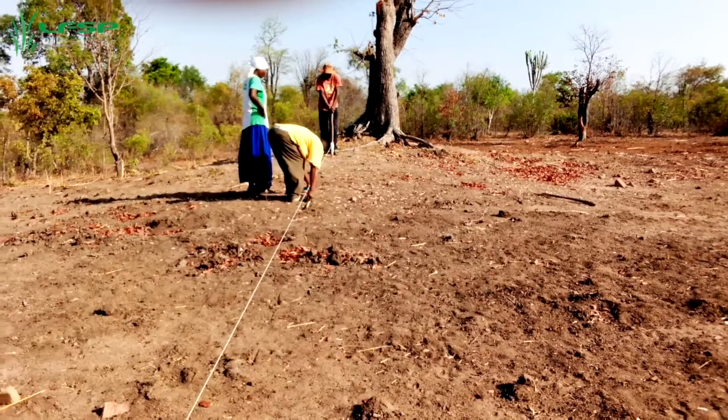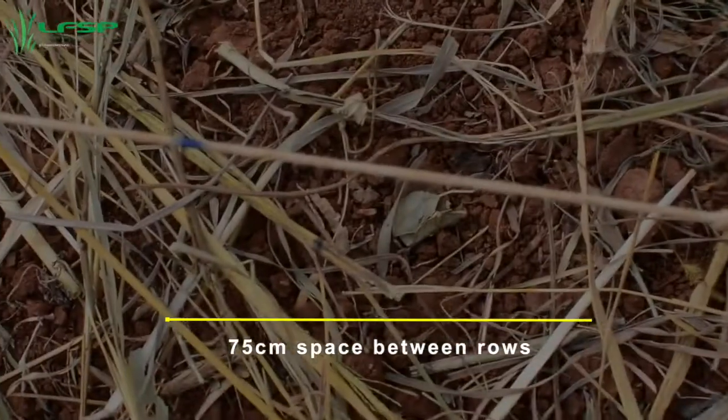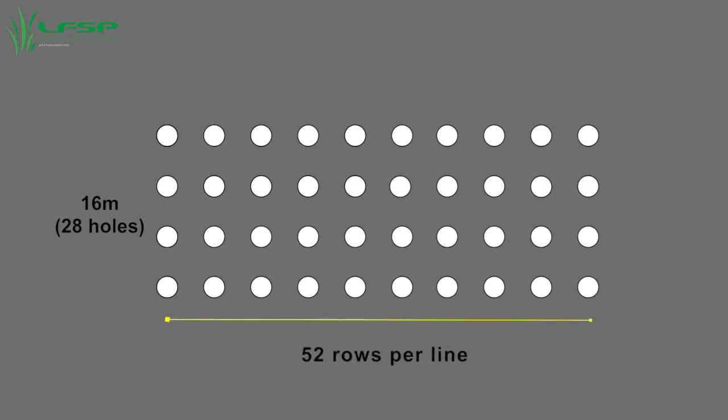Mark out a straight line measuring 39 meters at one end of the field, up and down the slope, and another one measuring 16 meters from the first. Place small pegs or mark the soil along these lines at a spacing of 75 centimeters, giving a total of 52 pegs or marks per line, translating to 52 rows.